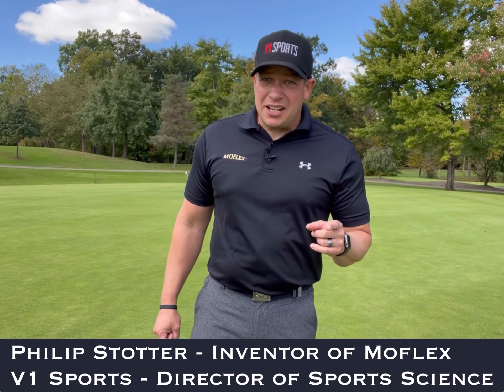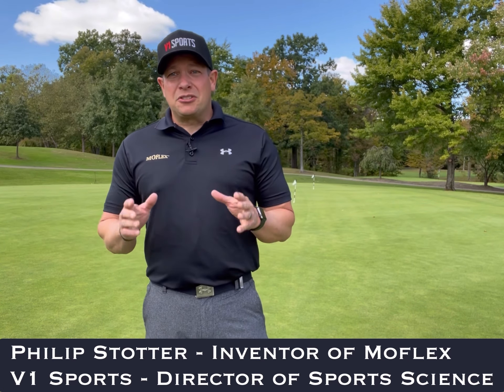Hey there, Phillip Stodder here, inventor of MoFlex and director of sports science at V1 Sports. I've got another tip for you about using the MoFlex.